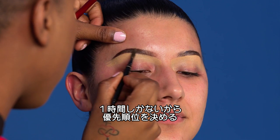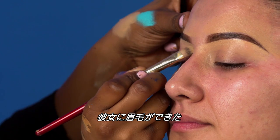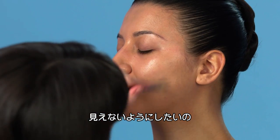I got to think fast, I got to prioritize since we only got an hour. It's so important to not over apply foundation, because the idea is you don't see the foundation.